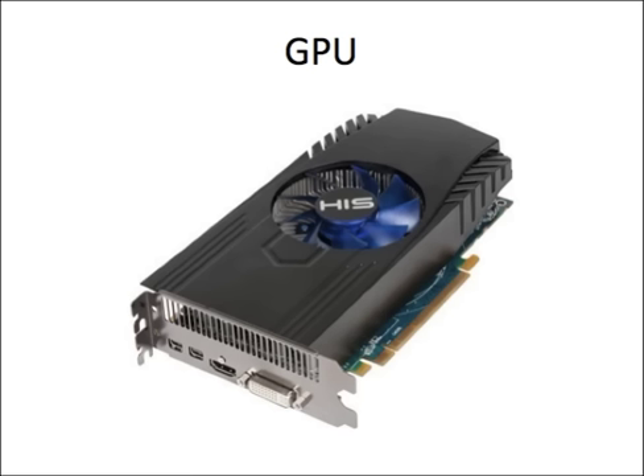For the GPU I'm going to go with the HIS Radeon HD 7850, one gigabyte of GDDR5 memory, 256-bit. This thing has performed so well. I've had the Radeon 7770 in the past and upgraded to this. I can run Battlefield 3 on ultra settings and it won't heat up above 70 degrees Celsius, which is impressive.